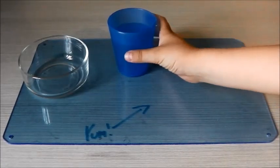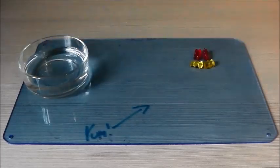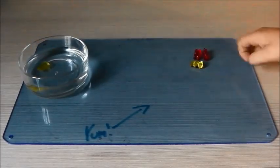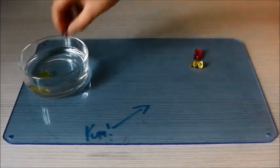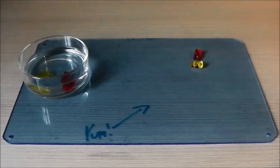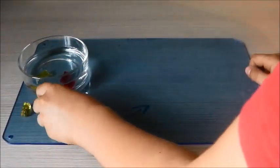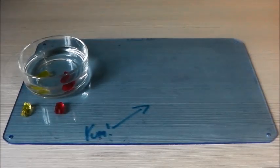First, get four gummy bears — two of each color. Now get the water and pour it into the bowl. Then get one gummy bear of each type and place them in the water, and put a gummy bear on each side to compare the size of the gummy bears that are in the water.